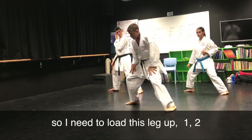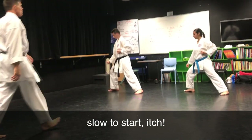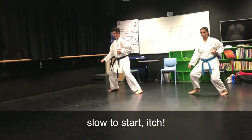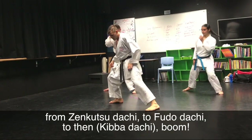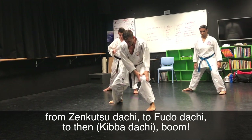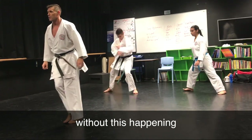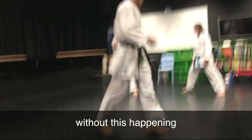So I need to load this leg up — one, two — to get there. Just slow to start. Almost from Zen Kutsadach to Fudadach, and then boom. That's it. Without this happening. And you're ready.